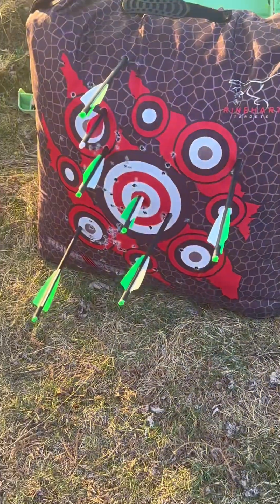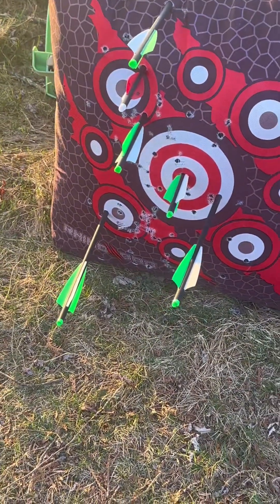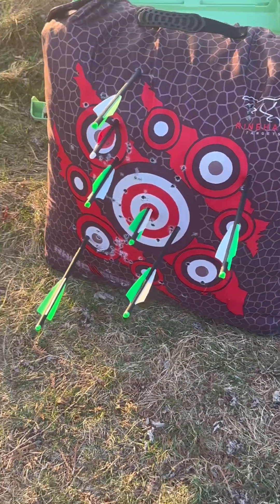This is a bunch of the arrows that I shot. I just keep shooting for about an hour and a half to two hours while I'm working out.